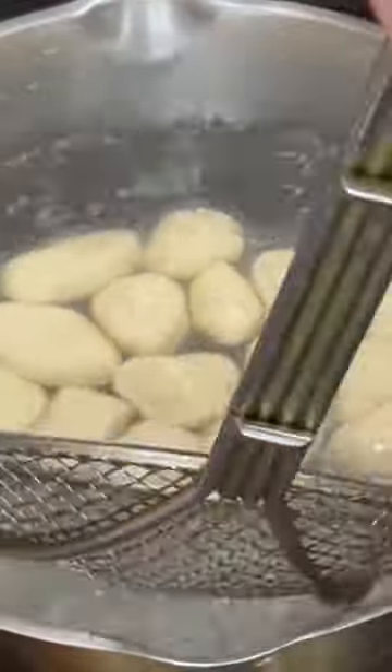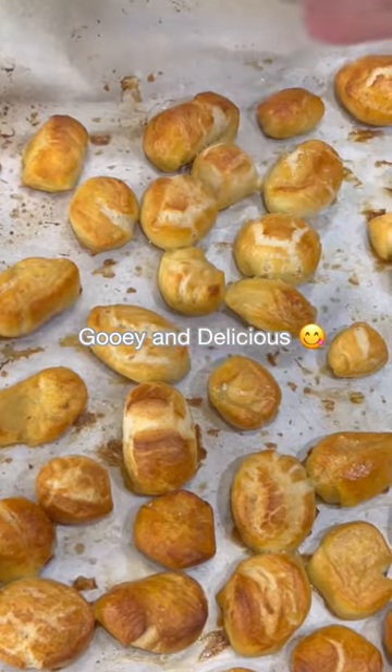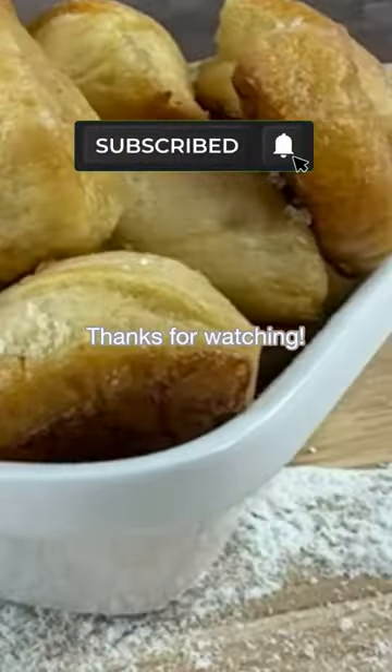Cut the dough into eight pieces, then cut them into long strips and then into pieces. And then we bake and put some salt on it. Get ingredients in the full video on my YouTube channel.